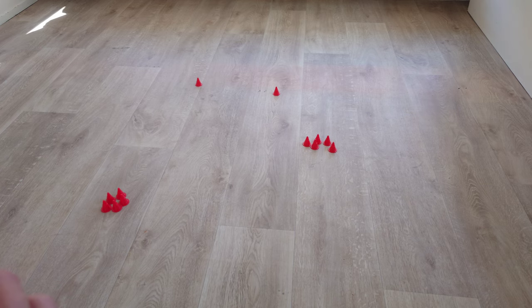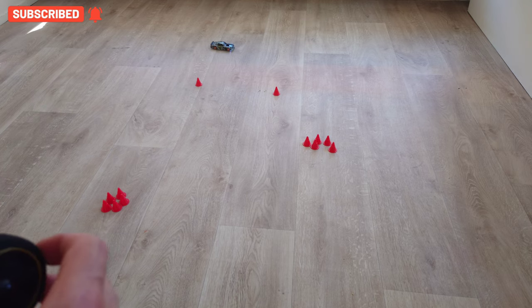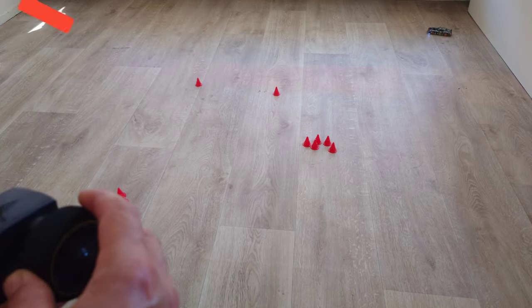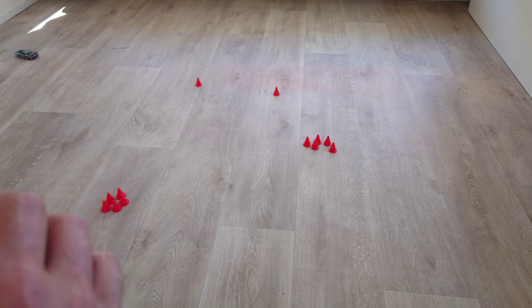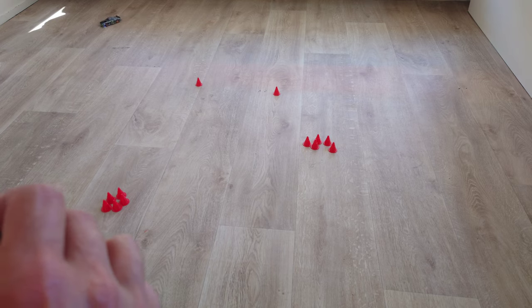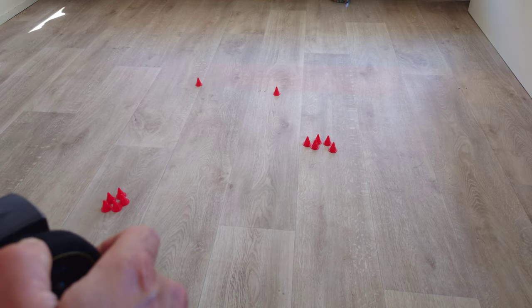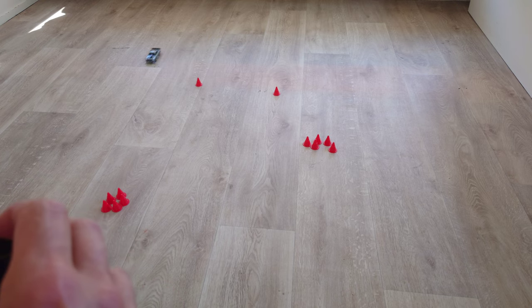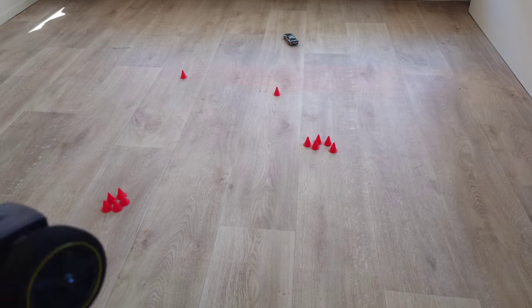This is a very fun car to drive. If you have a couple of different ones, just driving around with your friends and having a little competition — maybe some track competition — I think you can have tons of fun with this little car. Let me bring it back to the table and give you my final thoughts.